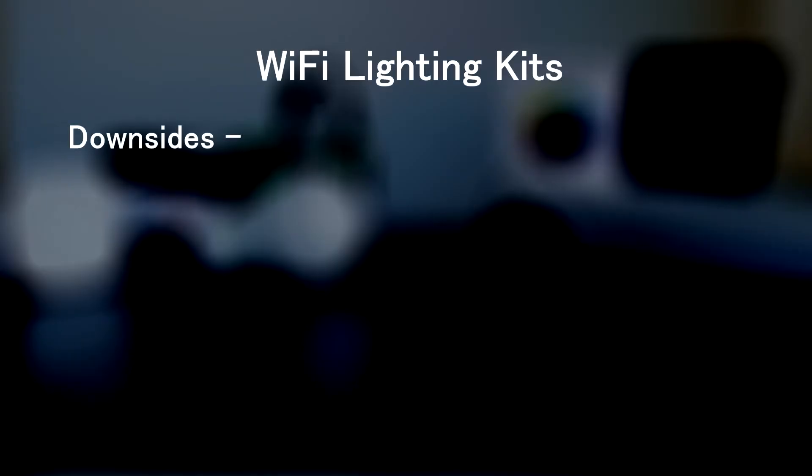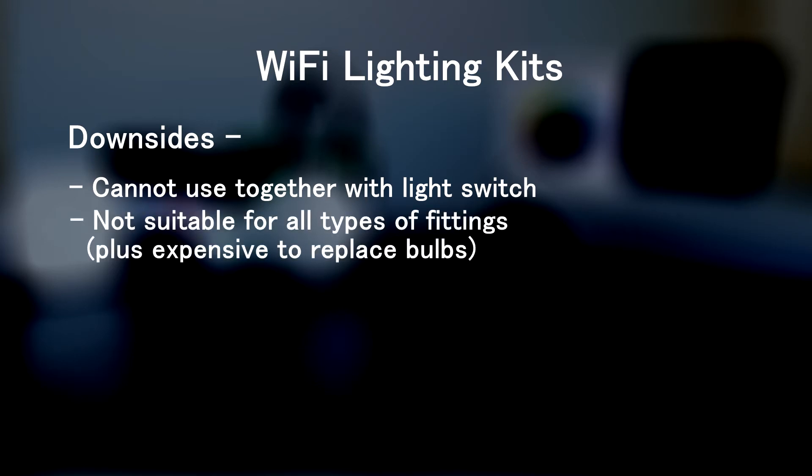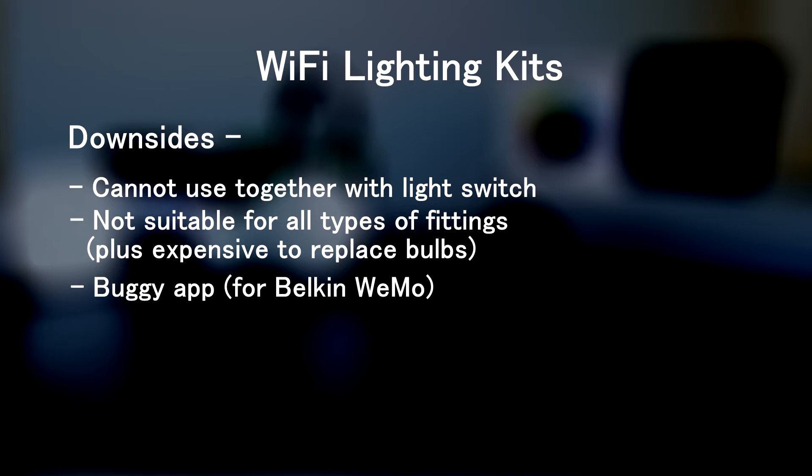Currently on Amazon, a Belkin WeMo kit with two light bulbs and a bridge costs 50 pounds. A downside of these kits is that you cannot control the lights using your light switch at the same time. What this means is that if you turn the light off using the physical light switch, the app would not be able to turn the light back on until the physical switch is back on. Now this can be a major deal breaker for many. Another issue is that these kits usually just include the standard screw-in or bayonet light bulbs, so they're not suitable for all types of light fittings, and the Belkin WeMo app is not the best as it's known to be buggy.